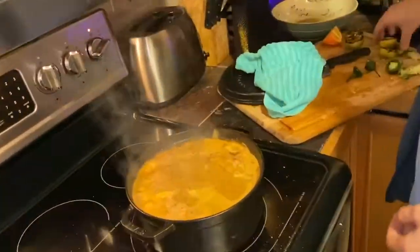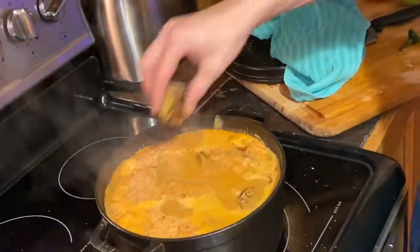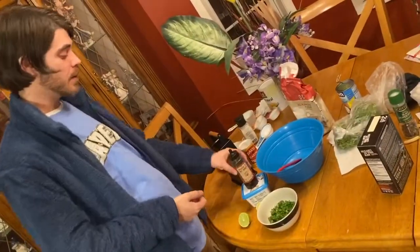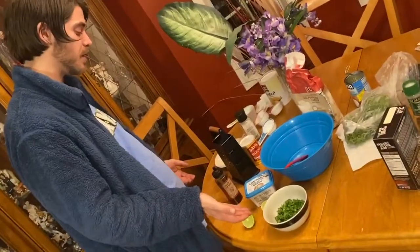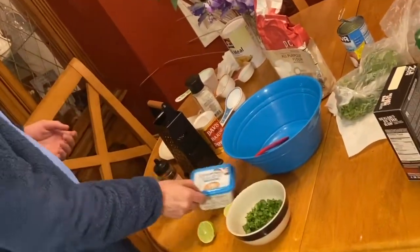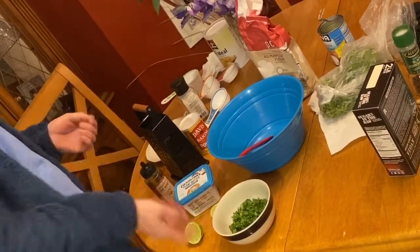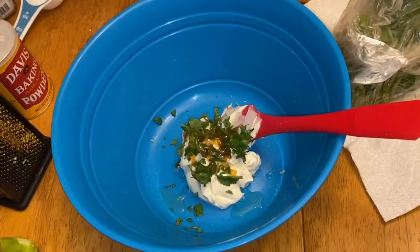We're going to get a couple of these limes from earlier. Squeeze them out, drop them right in. Hot honey butter — of course we've got Mike's hot honey, classic. We'll use some fresh cilantro, chopped up, I'll leave the stems in there. Some Country Crock plant butter, some lime juice, we're going to do a little lime zest. We're just going to drop all that and fold it up, put it all together.